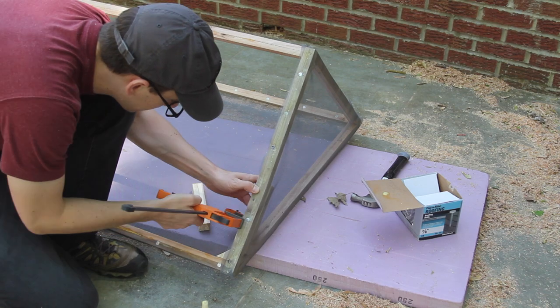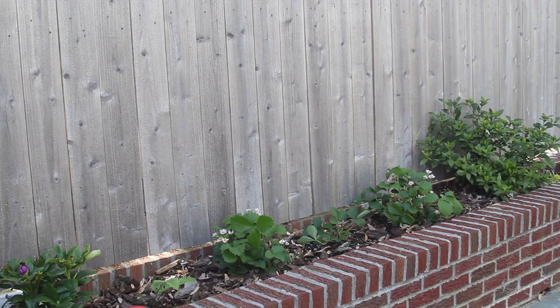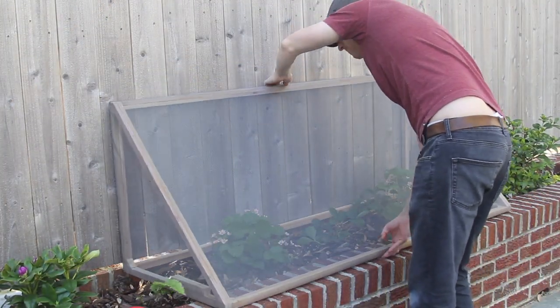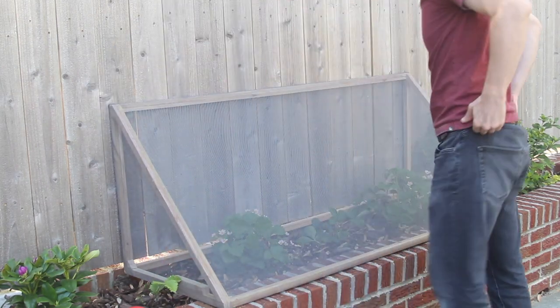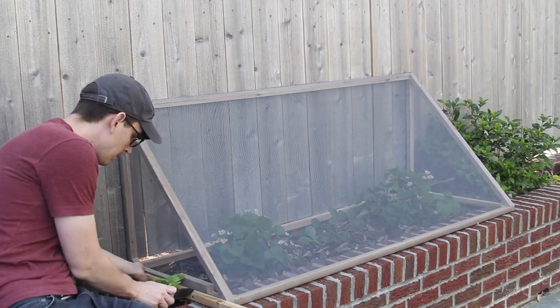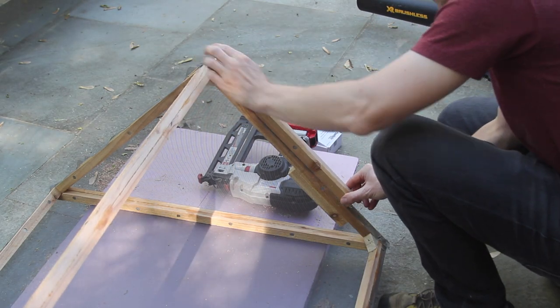Unfortunately I cracked one of the sides when I was hammering in a nail, but it's alright — I just glued on a little brace. I also ended up adding a few more pieces of cedar on the side to make sure that the screen extended all the way down to the ground so animals couldn't crawl under.